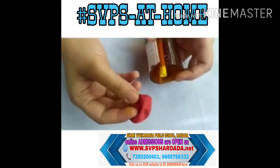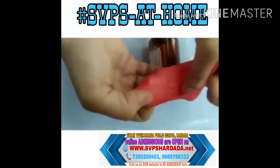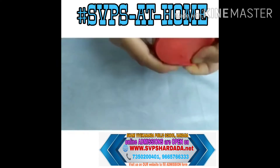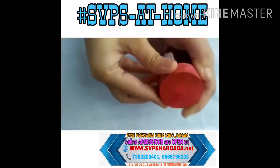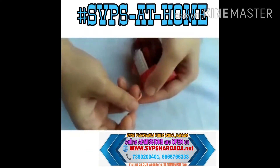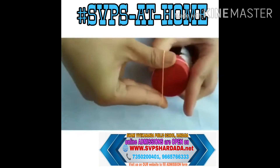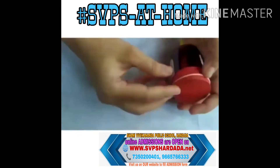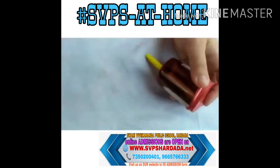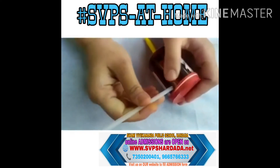Now stretch this balloon and place it over this container to cover this membrane. Fix it tightly with the help of a rubber band and fix this hole.